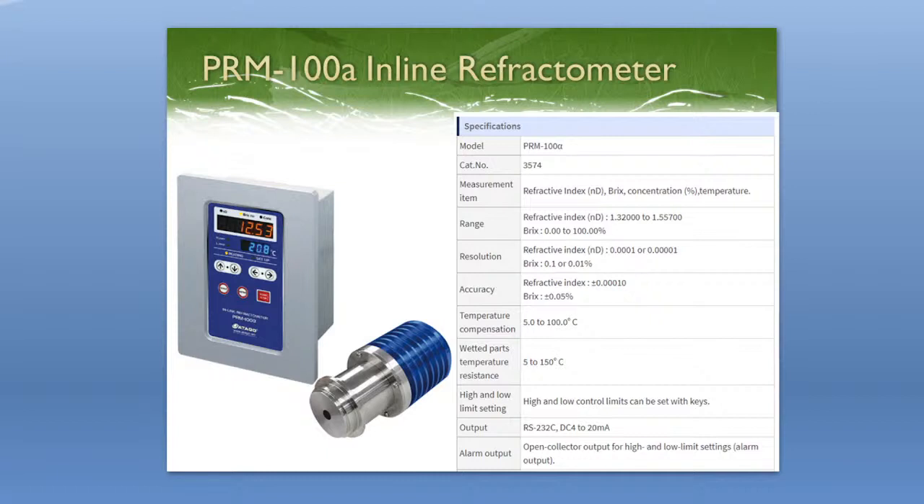For the PRM-100-Alpha compared to other manufacturers on the market, it's a very good price for the accuracy it reads at and its durability. It's definitely a really great option for the paper industry.